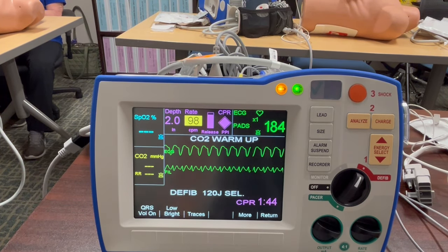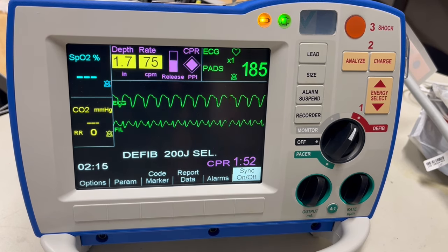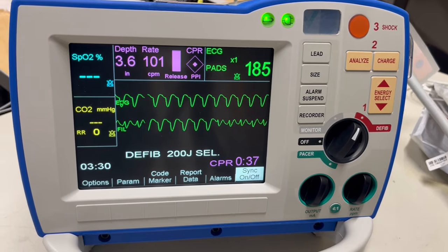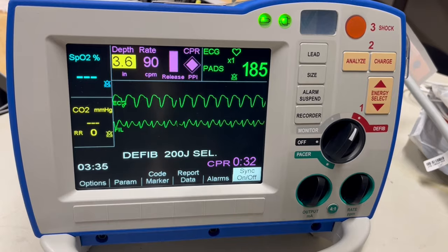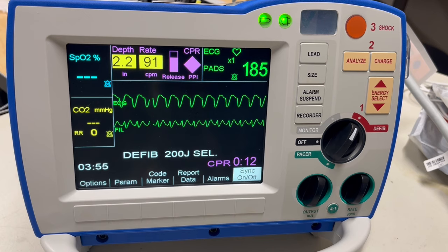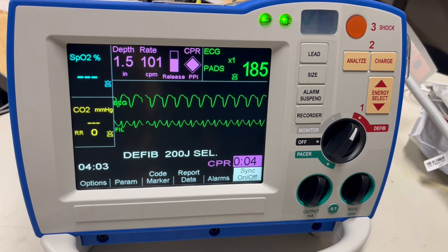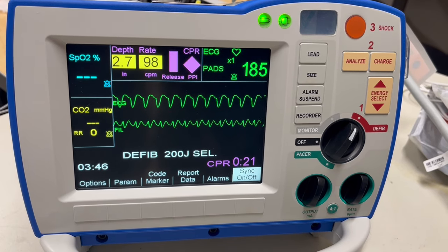If you continue to not go deep enough, you will get a verbal prompt: 'Push harder.' Next you will see rate — the rate needs to be 100 beats per minute. If your CPR rate is off, a metronome will kick in to help you adjust. Next you will see release, which checks for ventricular refill — meaning you need to fully compress to a depth of 2 inches and then fully release to allow the ventricles to fill up with blood. Your goal is to have the whole rectangle solid purple.